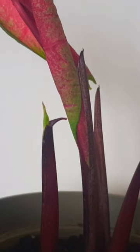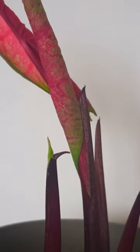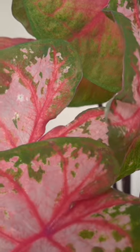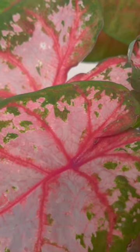Your first signs of life will be seeing a protective sheath push up through the soil, and that encases the delicate leaves. As the leaves emerge from this sheath, you're going to see all of the colors of the Caladiums that you're growing.